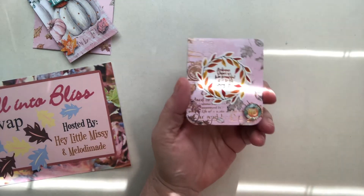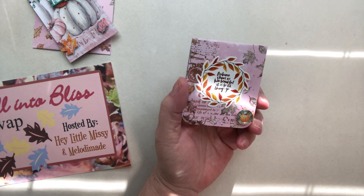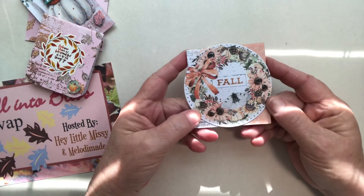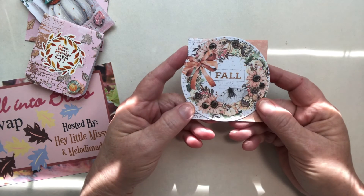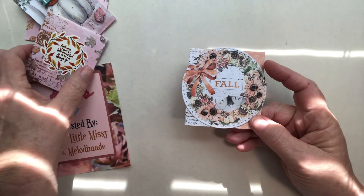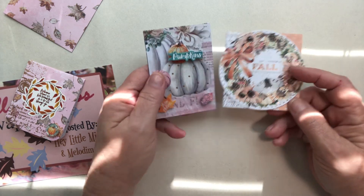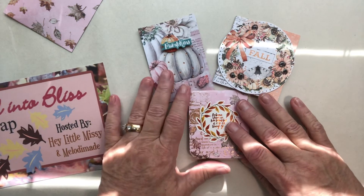This is my first altered paper clip, and it says, 'Autumn shows us how beautiful it is to let things go.' Absolutely. And then the other altered paper clip is very simple. I used glossy accents — I almost forgot that — and just glittered it, and it's simple but it's so pretty. In both of these, I really just wanted the image to be the star. Because when you have beautiful images like that to work with, you really don't need to do all that.